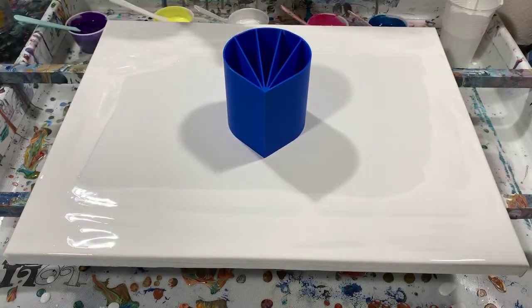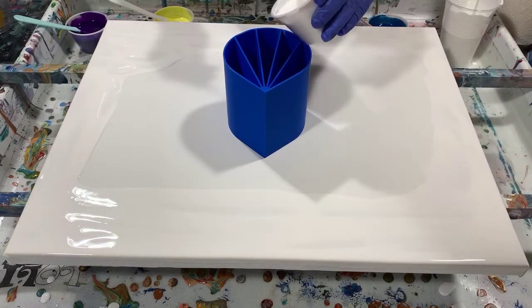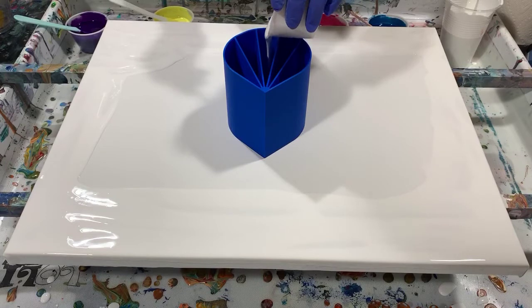My pouring medium today is two parts Floetrol to one part paint, a squirt of GAC 800, and about a teaspoon of Liquitex gloss medium and varnish. No silicone added today. So I'm just going to get started putting my paints in the cup.